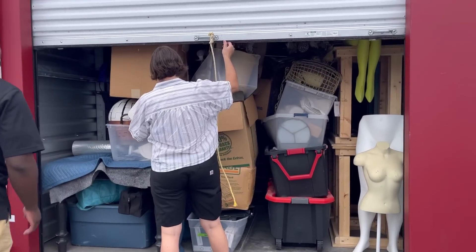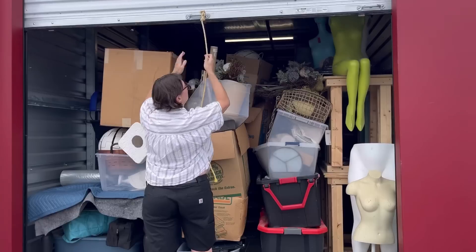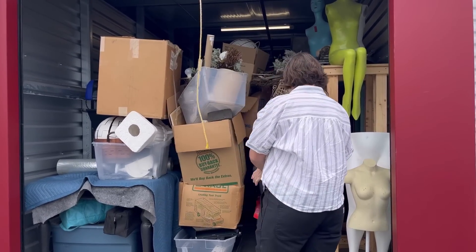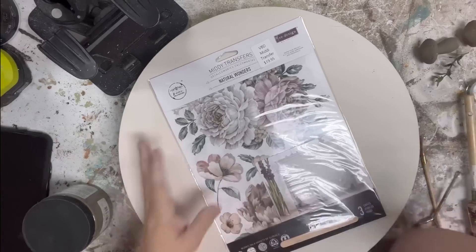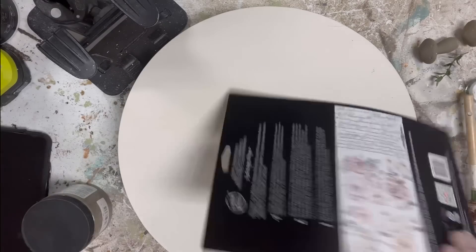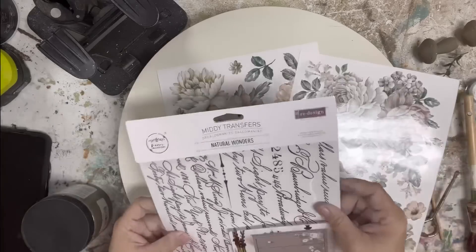This is one of those weeks where I just need to start working through our stash. I have a lot to say about this storage unit, but I'm going to leave that for another time. I pulled off this little riser and it has already been base painted, I believe, with Raw Silk by Fusion.